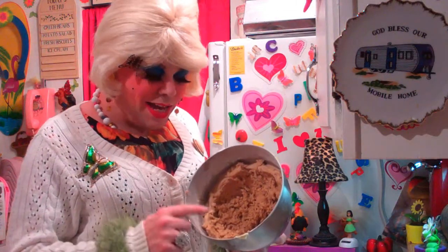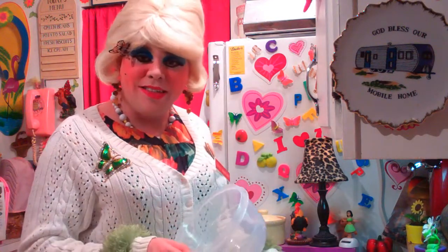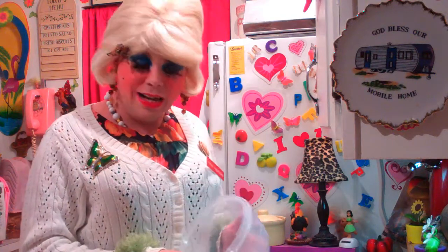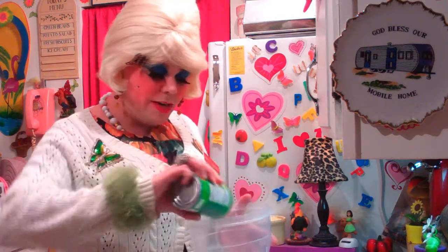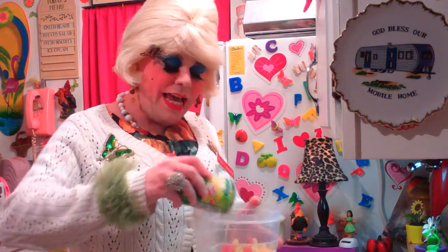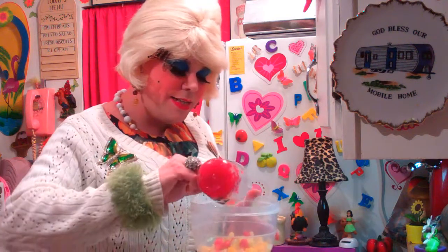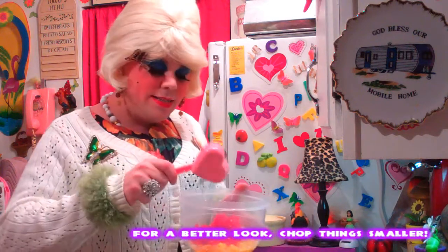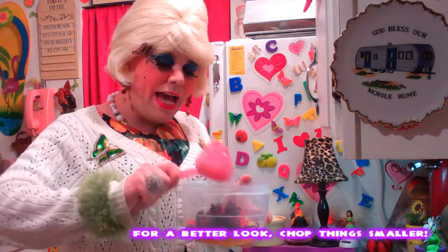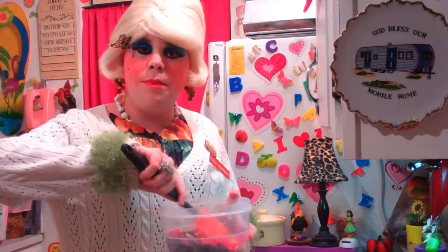Now we have our batter and it's a nice tan color — I can smell the cinnamon. We need to make the topping, which is the fruit cocktail, and it sure is pretty. It looks like pretty jewels on top. I've got a can of regular fruit cocktail that I've drained, and it already has the cherries in it. But we're going to add a half cup of chopped maraschino cherries and a half cup of dark seedless raisins. We're just going to give this a stir. This is our topping mixture that we're going to put on top of the cookies.